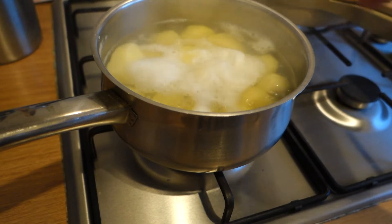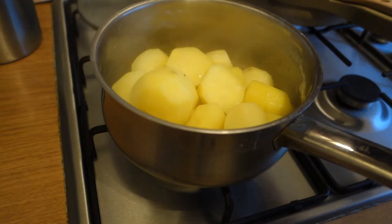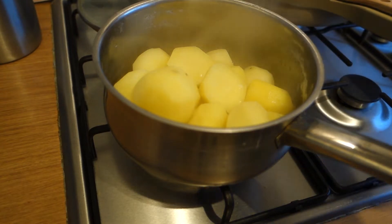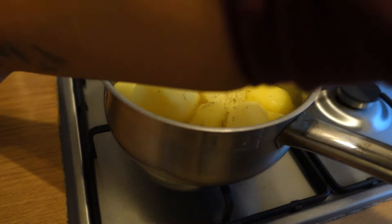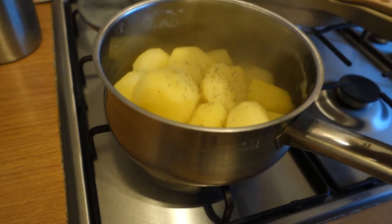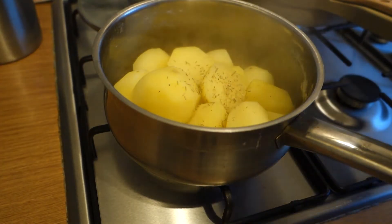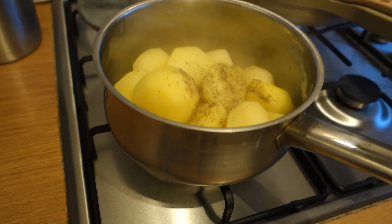We're going to shake these, season them, and get them ready. Get the lid for the pot and keep it nearby because you're going to need it. Then season with some dried rosemary and some white pepper. I might have to use normal black pepper — you can use black pepper, but I like to use white pepper because you don't see it as much. Just a bit of black pepper and some salt to season.